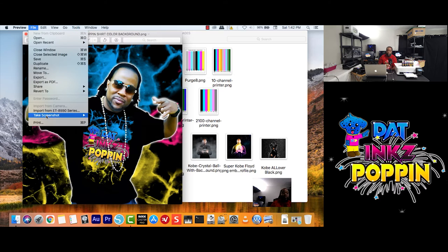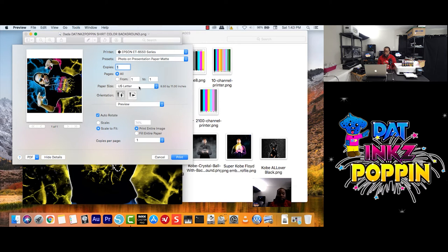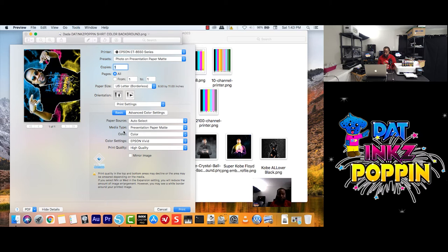So we're going to go to File, click on Print. US Borderless. Scale to Fit. Fill Entire Paper. Click on Preview, we're going to go to Print Settings. Paper Source — you know what to do. Media Type — you know what to do. Color — you guys know what to do. Color Settings — I'm going to start with Epson Vivid first, then come back and change it from Epson to Adobe RGB.